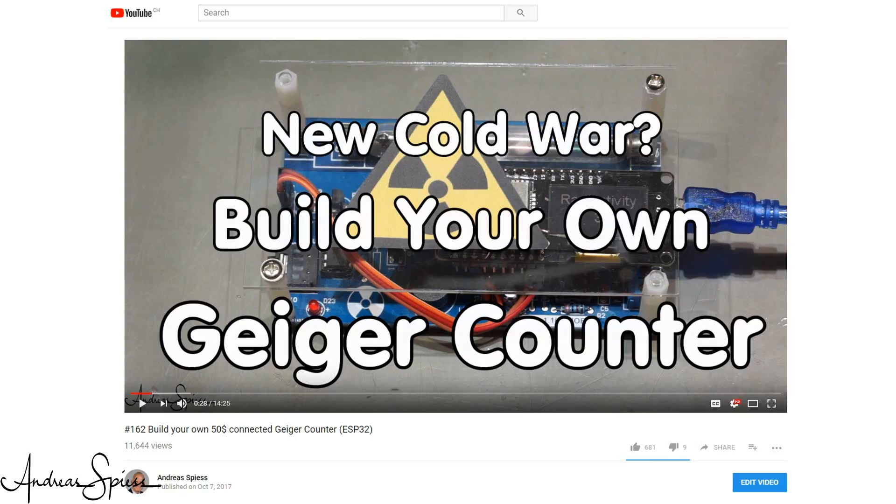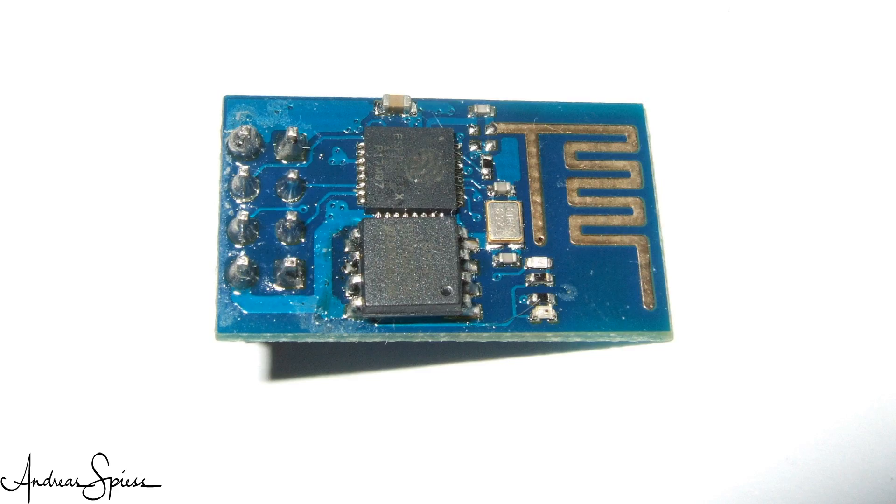Last week, we built a connected radioactivity sensor. This week, we tried to build a really cheap and small connected sensor for humans, which is nearly invisible and also works in total darkness.